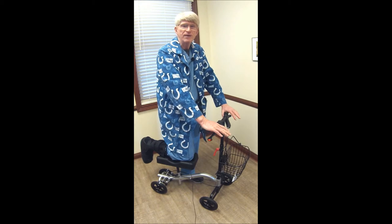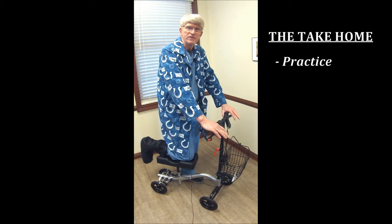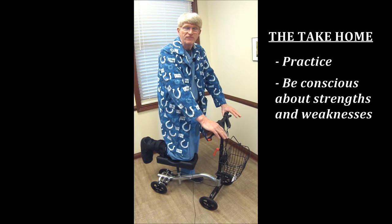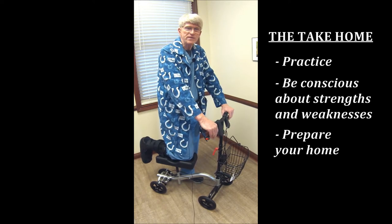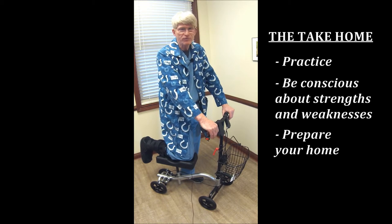So regardless of which option you choose, you want to have early skills and early strength — practice these way before you need to. If you know you're going to have surgery, start working on your arm strength if you're going to use crutches or a walker. Practice with this, and prepare your home. Watch out for loose carpets and door jambs — those can all be problems. And just keep in mind, especially when you go out, you will be a bull in a china shop.